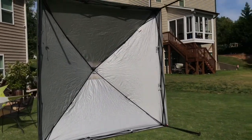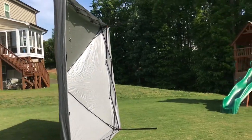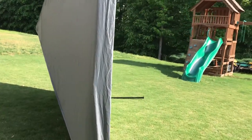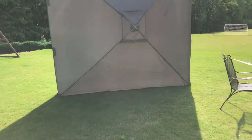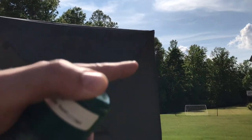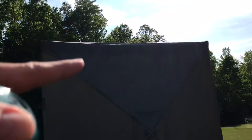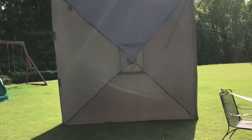I turned the 10 by 10 canopy up on its side — this thing looks massive on its side, but as long as the wind isn't blowing it works fine. What I'm going to do is leave it like this so I can reach all the way across and spray it. Then once I flip it down flat, I'll be able to spray the top with no problem. This idea might just work.